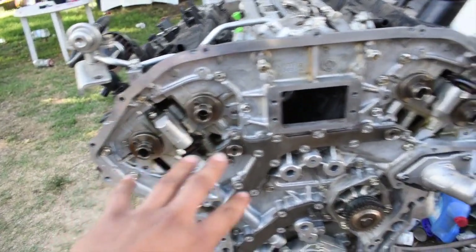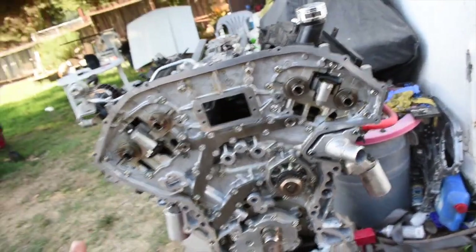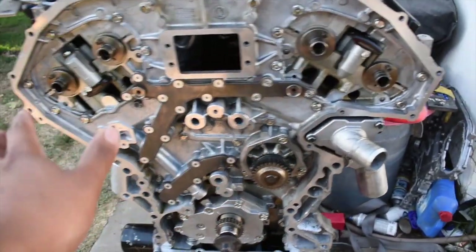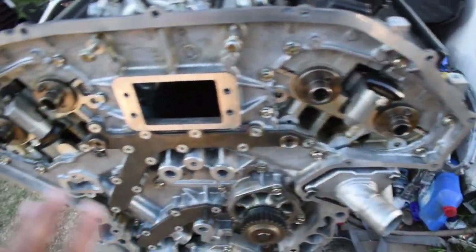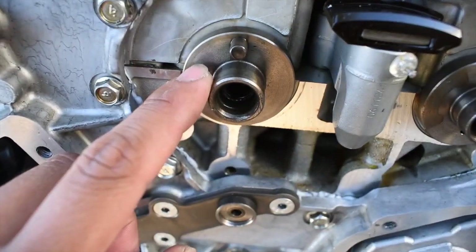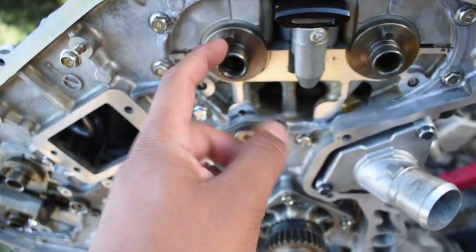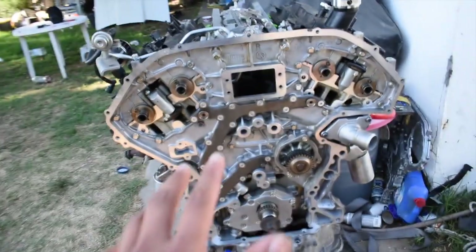This is bank one and this is bank two. The passenger side will always be bank one for those of you that are curious. Now that we know that, we can reassemble it. We're actually going to move into timing the motor. First thing we have to do is put on the cam sprockets, which go right here and right here. A simple way to get started is to put the dowel pins in and face them up towards this line — they don't have to be exact, just roughly up there. Get both sides done and we should be good to go.